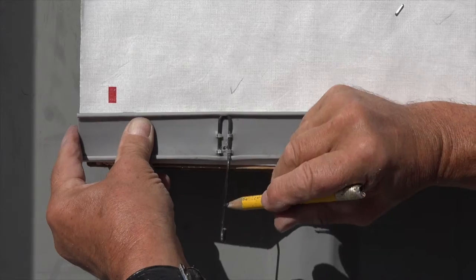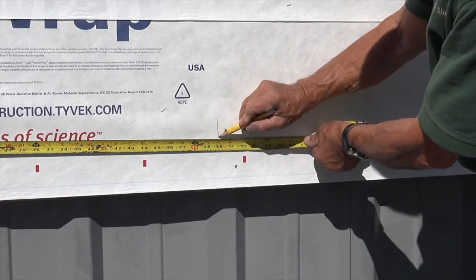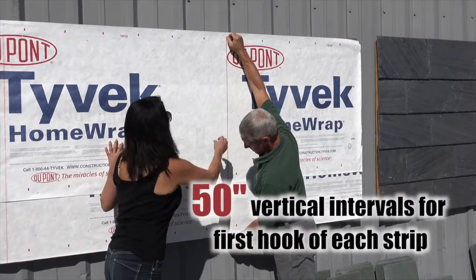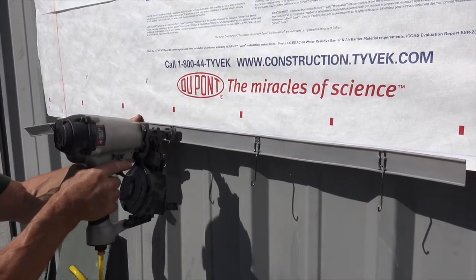Always align to the hook side of the support. Snap vertical chalk lines at 50-inch intervals to align the first hook position of each subsequent strip, continuing to the end of the wall. Nail the foundation hook strip in place using a single nail through the eyelet portion of each hook.